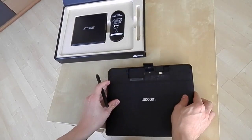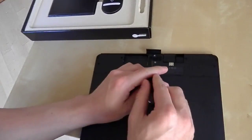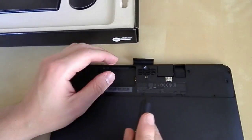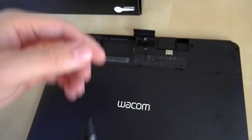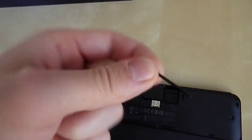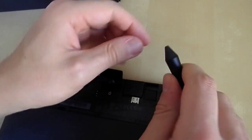In the middle you can see there are extra pen nibs, and underneath there is a hole which will help you remove your current nib from your pen — as you can see here — and it's really easy to put it back in.